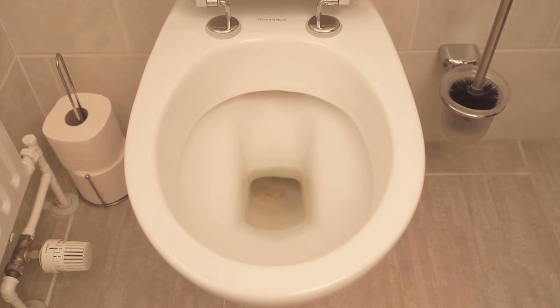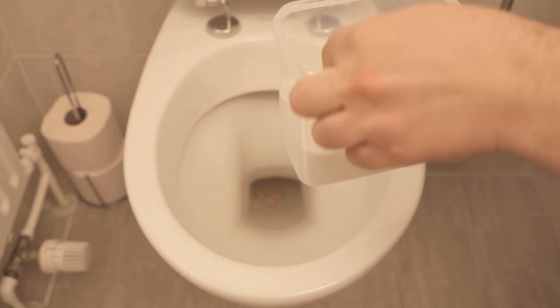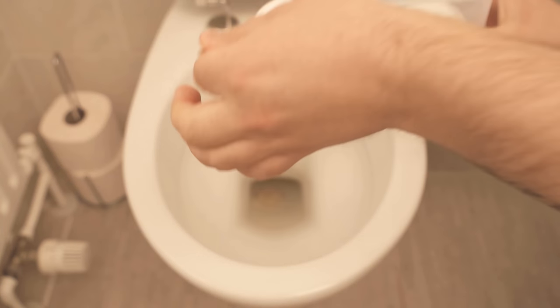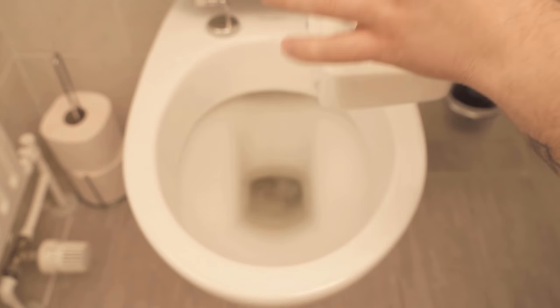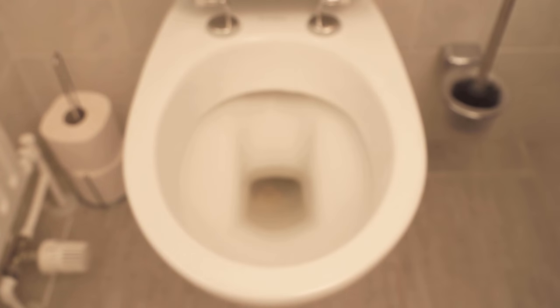But why do we do this? We need one more ingredient, and that is sugar. We are going to put 2 teaspoons of sugar into the toilet bowl, which sounds a little strange, but it has a really good cleaning reason. The yeast is very good for removing lime stains in the toilet, and we need the sugar to activate the yeast.